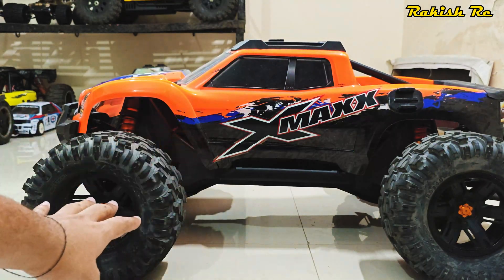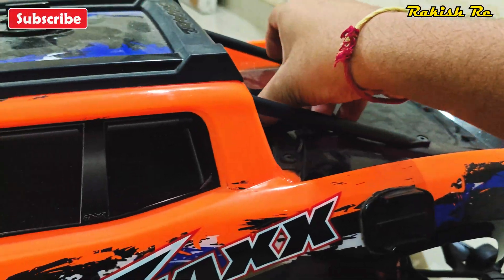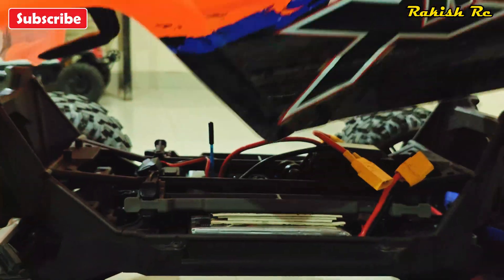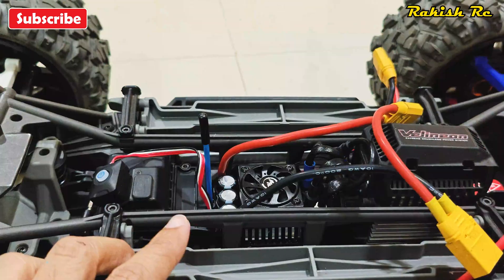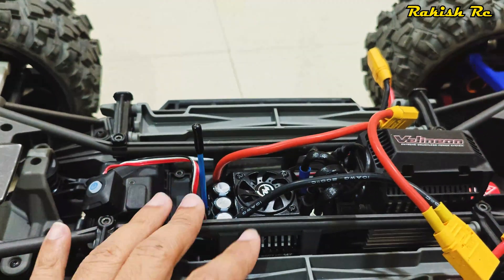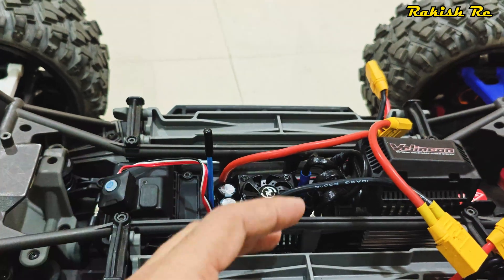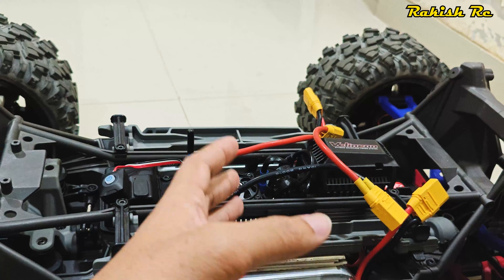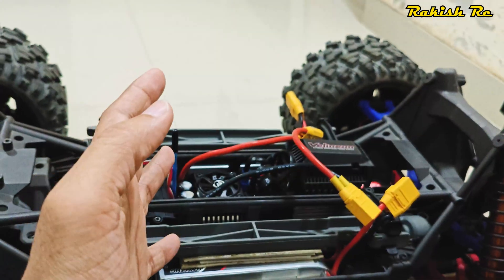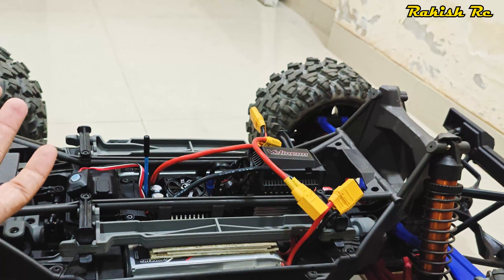I've already installed the ESC on this truck. If you're not sure how to install it, check my other video where I've described in detail how to install the ESC, how to wire it up, and how to calibrate it. Here we will only talk about how to update the firmware and see what the difference is between the two firmware versions and whether the problem is fixed.